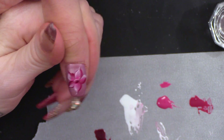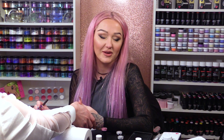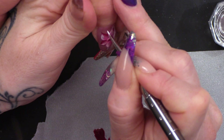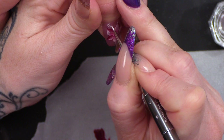We're gonna make it look more fancy schmancy. Bit of white — just gonna add some little swirly bits.